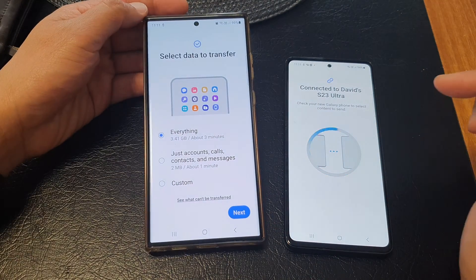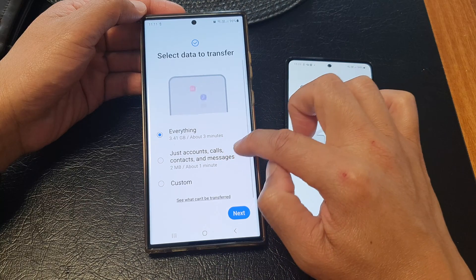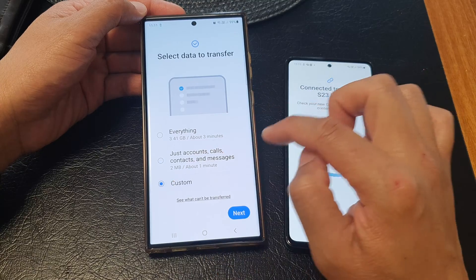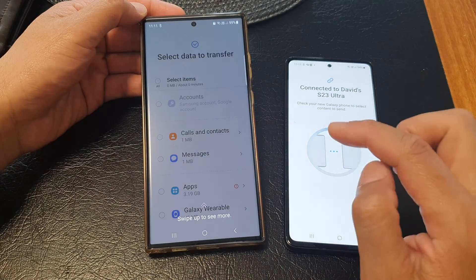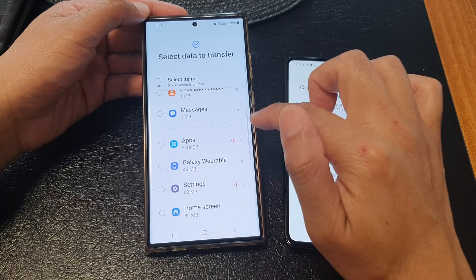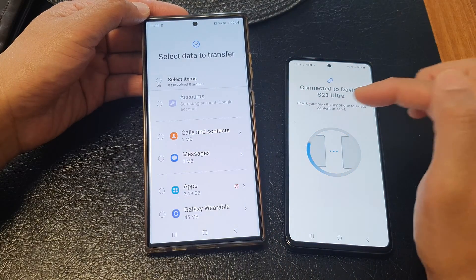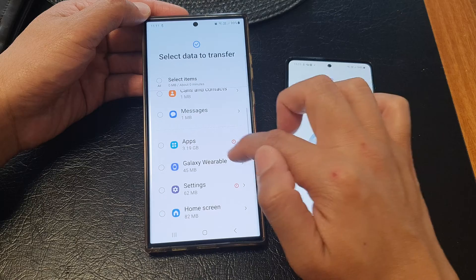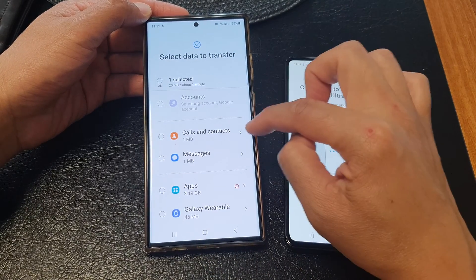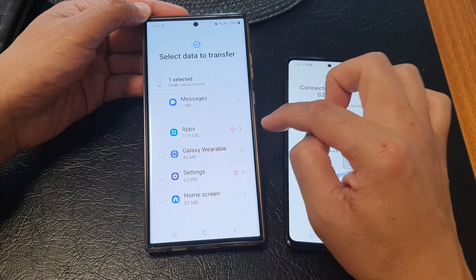You can now choose what to transfer over. Options include everything, just accounts, calls, contacts and messages, or a custom selection. Tap Next. If you select Custom, on the next screen you can scroll down and choose what to transfer — for example, images only. You can see options like contacts, calls, messages, and apps, which may be 3.19 gigabytes.